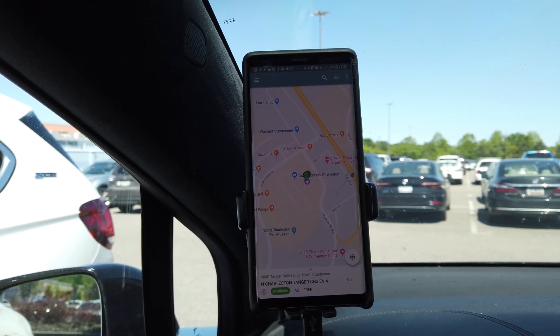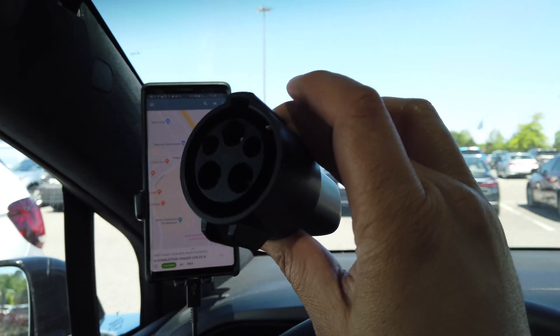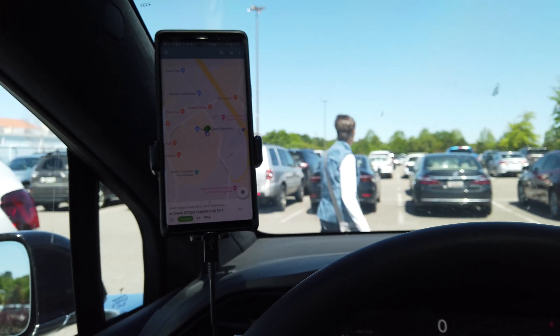So if you've got a phone with NFC — which would be a later model iPhone or a lot of the Androids — you'll take your J1772 adapter if you have a Tesla. If you don't have a Tesla, then you're already set because that's what they use.